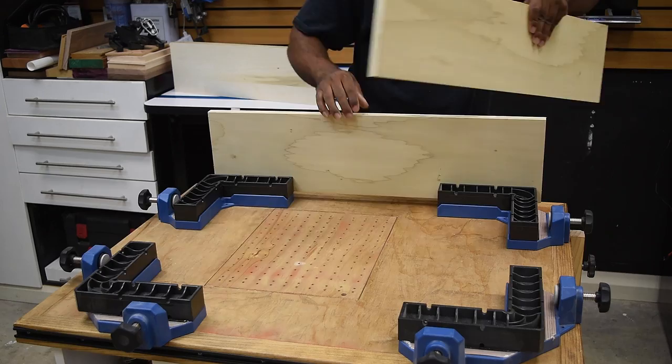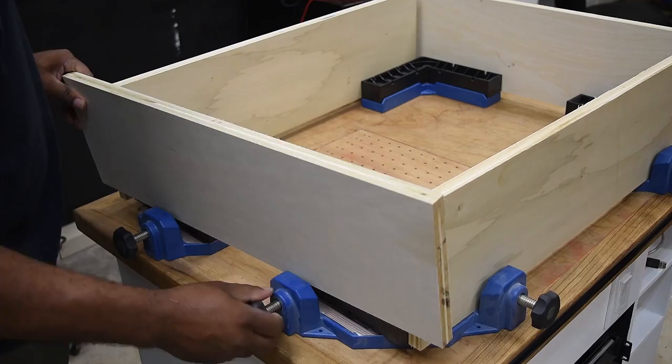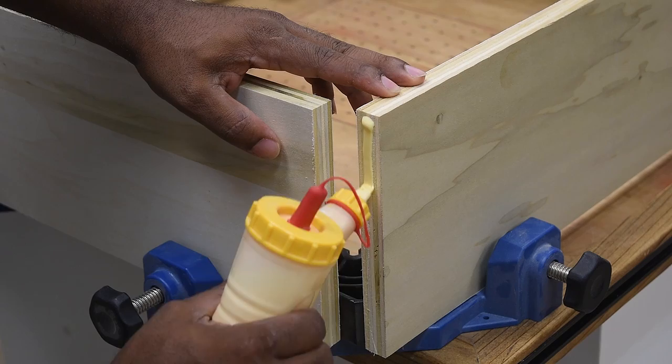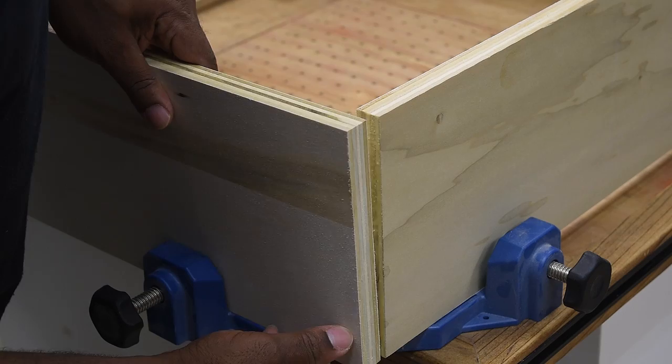Now it is important to check to make sure that there is no bow as the plywood is drying, because you're going to be stuck with it that way if that's the case. Right now I'm on to making the legs and I'm going to be using the clamping jig because these just make it so much easier to hold each piece of plywood in place and keep them square while I apply the glue and join them together.